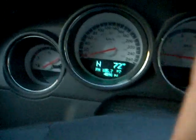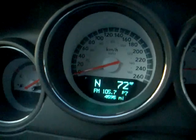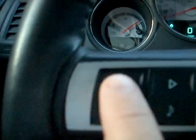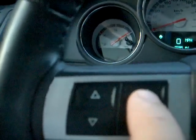I'll do that now — pressing them — and after about five seconds or so it'll change. You need to press these two buttons to select the timer, and that button resets the timer.